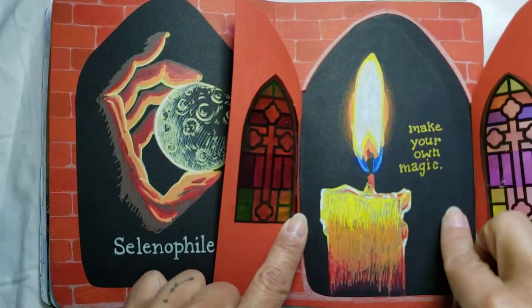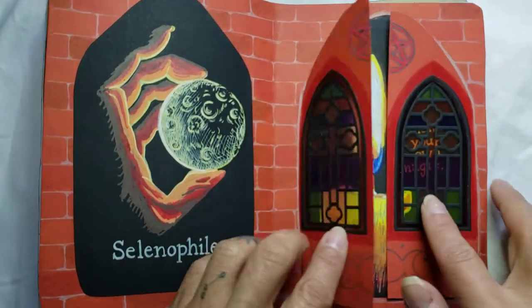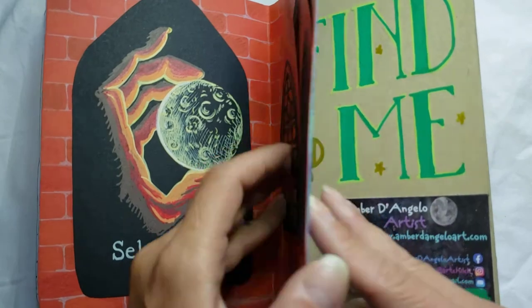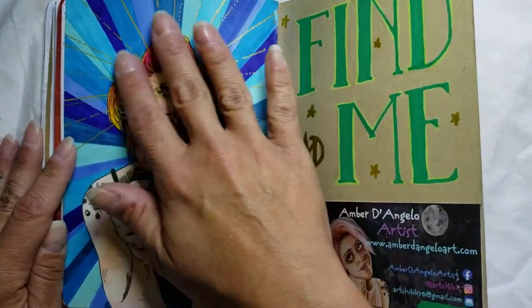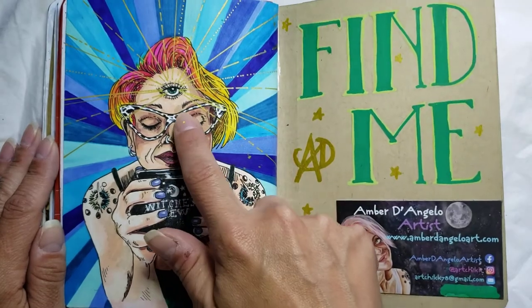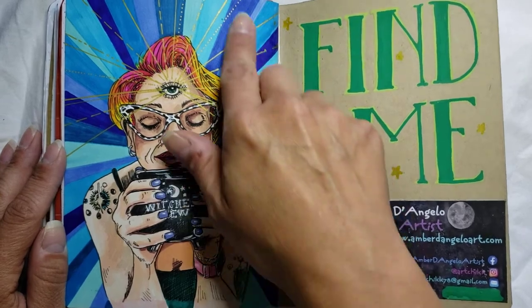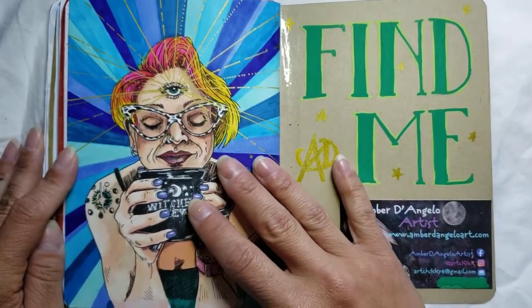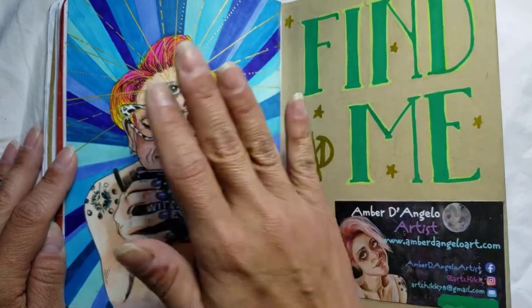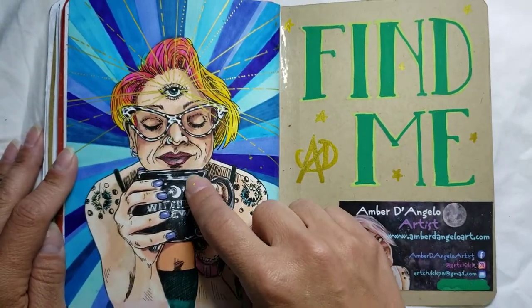This is another drawing that I did on black paper with acrylic paint markers. And then here's my last page — this is a self portrait of me with my third eye and my coffee, my witch's brew. This was also the dual-tip alcohol markers that I got. I really, really love this self portrait. I think it turned out so cool — it's one of my favorite self portraits I ever did.